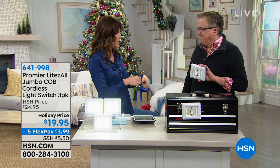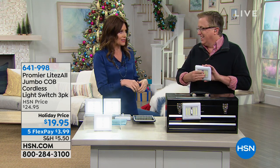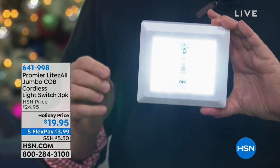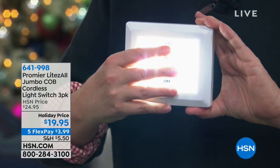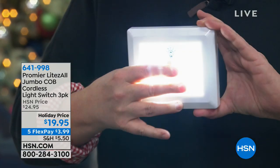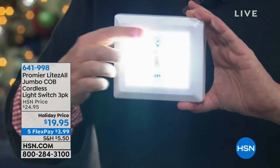Sometimes you see a cordless light and you turn it on and you're like, meh. First thing, right out of the box, I always warn the host: don't look directly into the light. These are from Promere — you know the original light switches they did, the original Promere COB LED light switches.